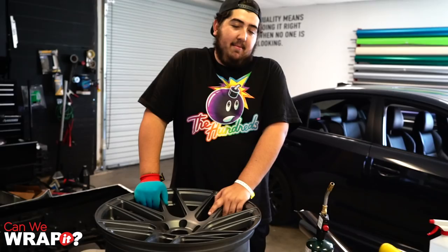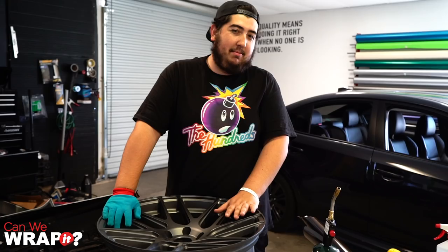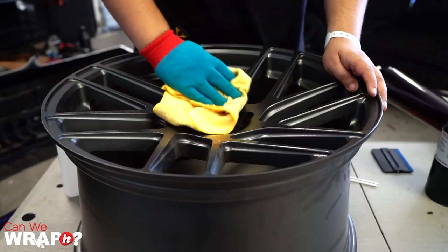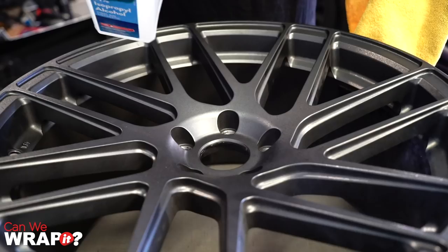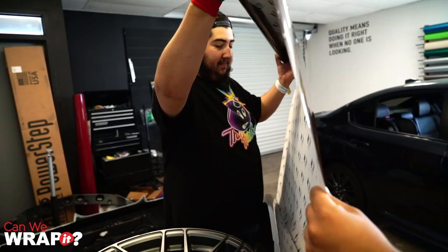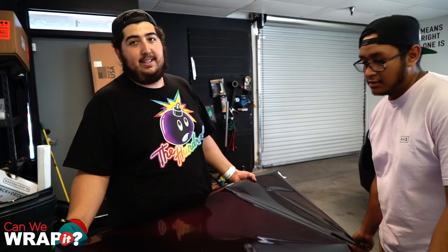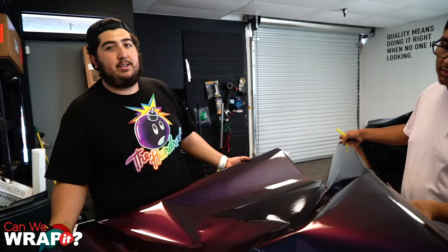The first thing we're going to be doing is we have the rim off of the tire, which is probably going to be the case if you're running a crazy stretch or something like that. You could probably wrap it with the tire still on, but with the luxury of having the tire already off, that's a good start. Now we're going to go ahead and clean it — it doesn't need too much cleaning, so we're just going to give it a quick alcohol wipe. Right now we're getting the material cut for the wheel. This is a 19 inch wheel, so we're going to need at least a 19 by 19 square — give yourself a little bit of extra, so probably a 24 by 24 is going to be the size. It'll be good for this.